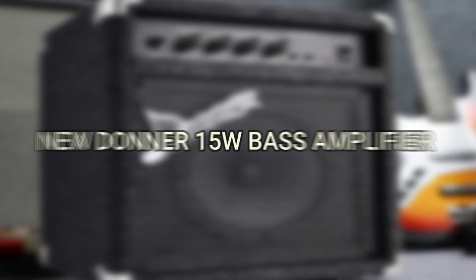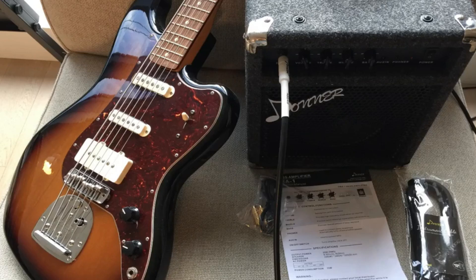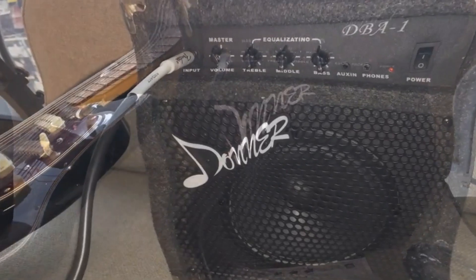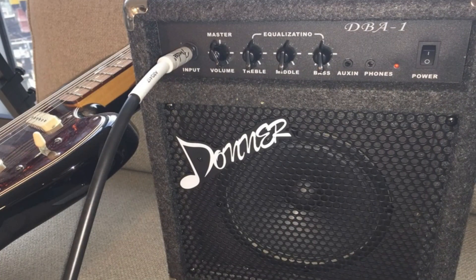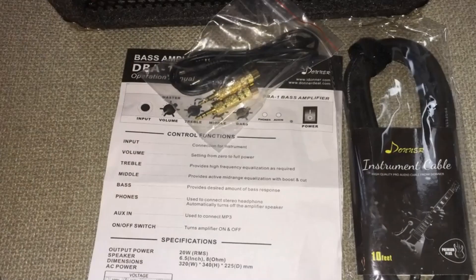Number 9 is the Donner 15-Watt Bass Amplifier. If you're looking for a small, lightweight, reliable, and user-friendly player for all levels, the Donner Bass Amplifier should be your first choice. This hybrid-cone speaker has been engineered with professional features that control its amplifier panel for convenience. The combo provides volume control, bass control, mid control, treble control, and more.